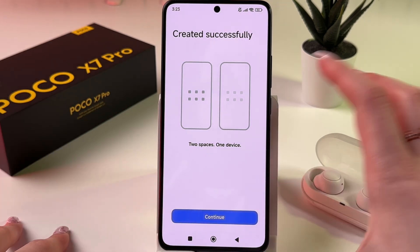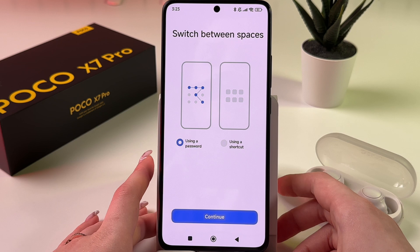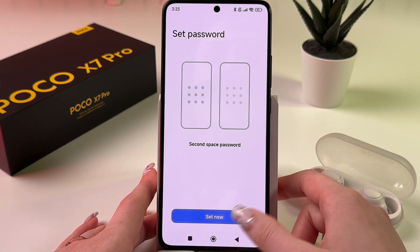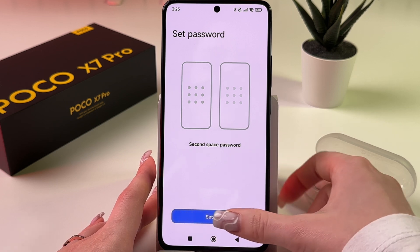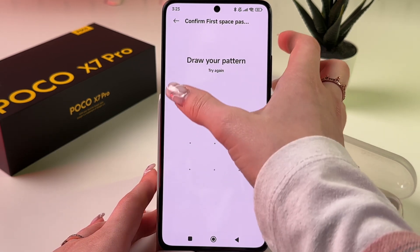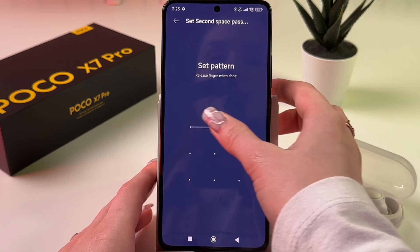Tap Continue. You can choose how to switch between spaces — using a password or using a shortcut. I'll use password and tap Continue. Now set the password for the second space — tap Set Now and draw a different pattern. Then confirm your first space passcode by drawing your phone's passcode, and then set your second space passcode.